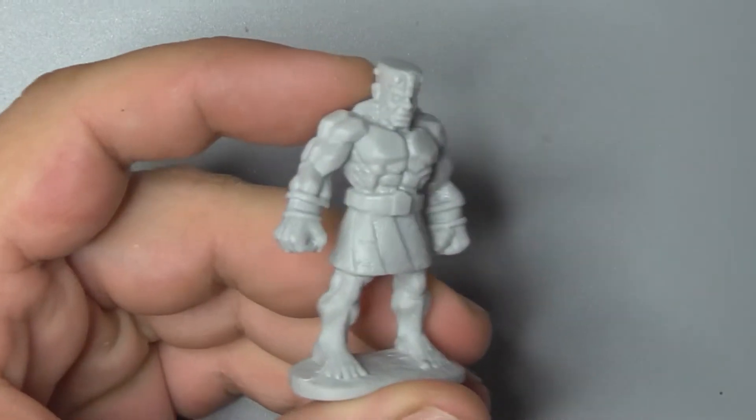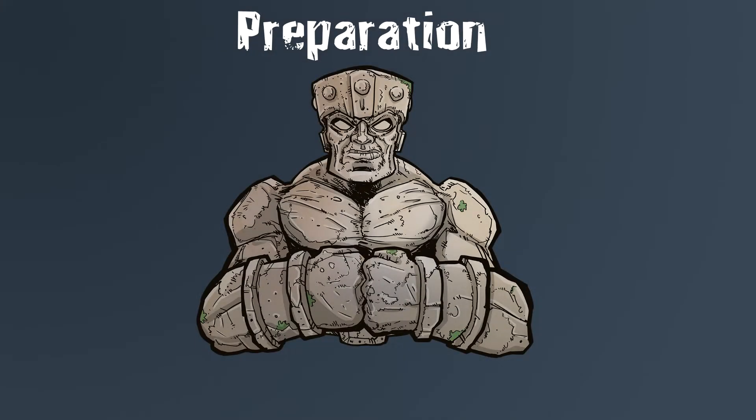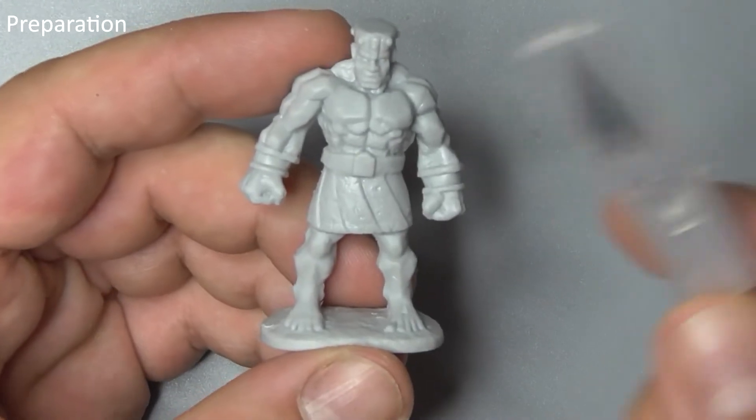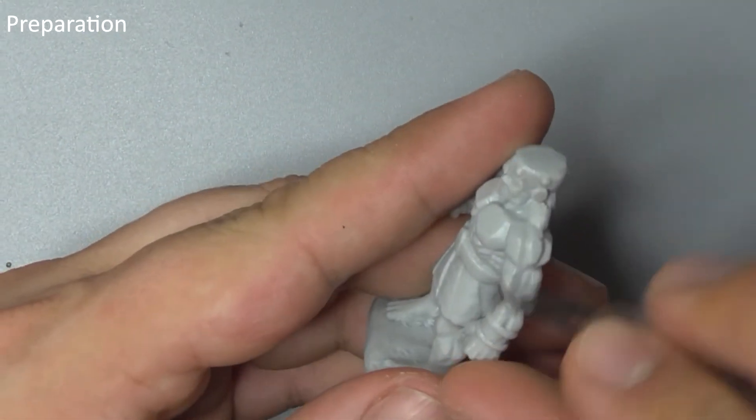Hey there guys, today we'll be painting the stone golem from Reaper Miniatures to the core level standard. The first thing to do is grab a scalpel or other sharp blade and gently trim the casting line off of the model. Make sure you take care during this step and always cut away from yourself.